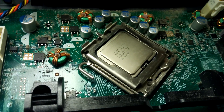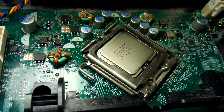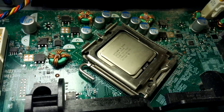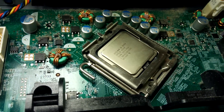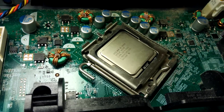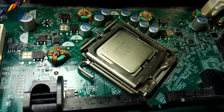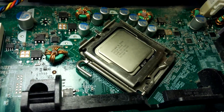I went ahead and cut the extra tabs off. I'm doing a trial fit here and it seems to fit in there just fine. Of course, I need to do that sticker to reverse the two pins electrically so that this will actually work. But it looks like it fits just fine, so I'll go ahead and do that.